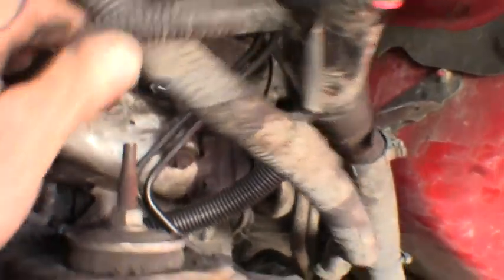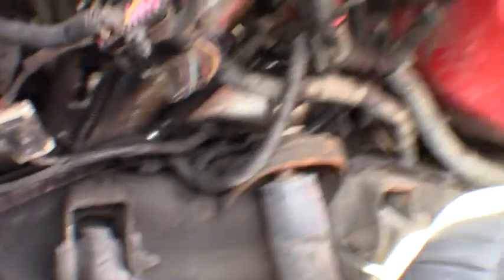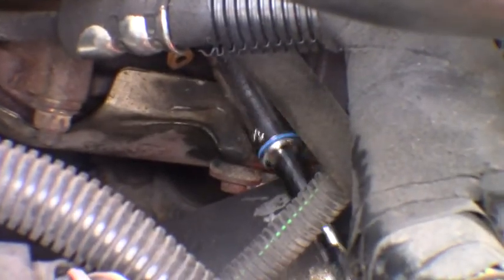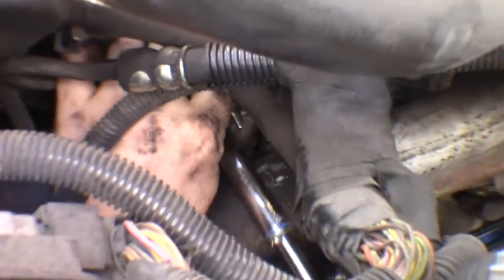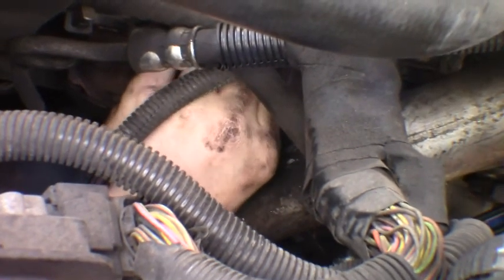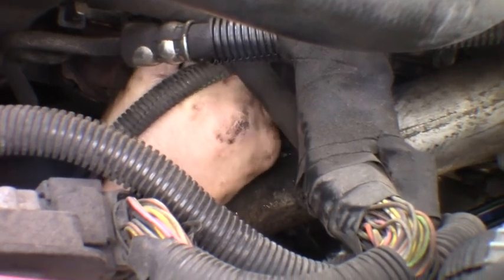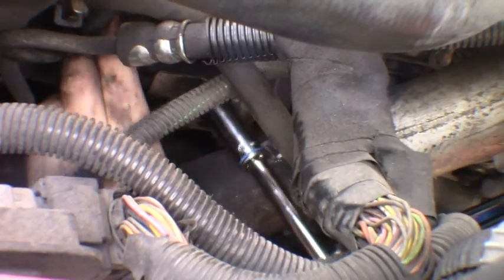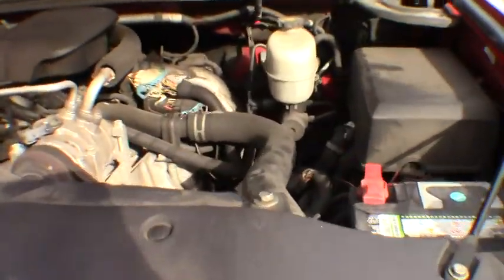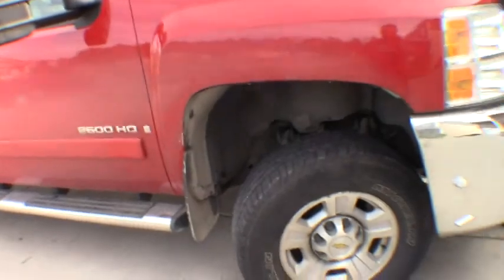Just getting the last ones buttoned up. You've got to contort the wires to get things where they need to go — shoving big hands into that tight space. We got them all swapped out. Getting the last fender liner bolted back into place. We'll go ahead and get this thing fired up, get the DTCs cleared, and hopefully get to go for at least another 100k.